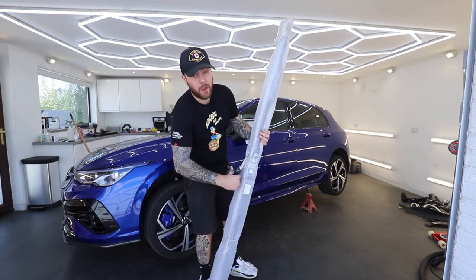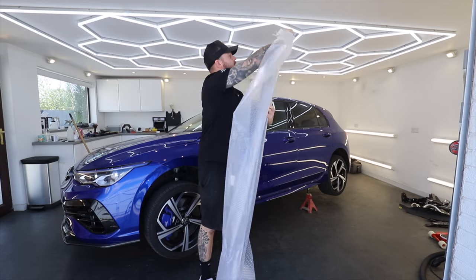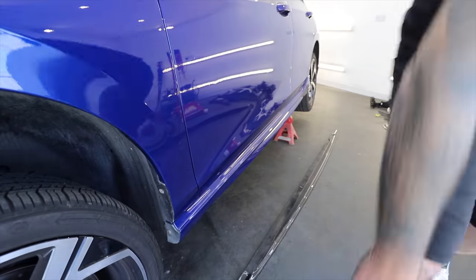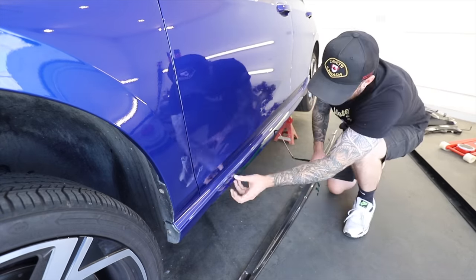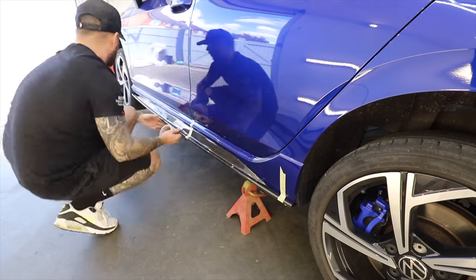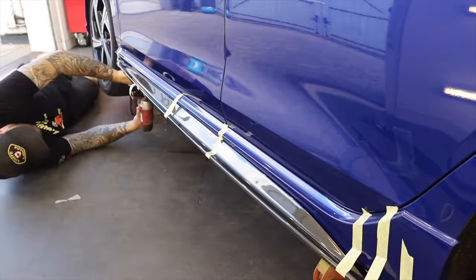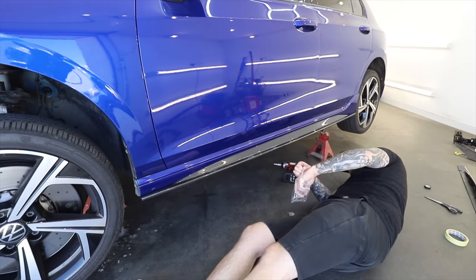Luckily, the splitter is not the only thing that the guys at Auto ID have sent out to me — we've got some more carbon fibre. To try and improve the look of the sides of the car, we've got new carbon fibre side skirt extensions to go on there as well. To install these, I put a little bit of double sided tape on the car to hold the carbon fibre side skirt in place, and also some masking tape. Once I was happy with the position of the side skirt on the car, I then used tech screws to cement it in place. And once I've got all eight of these in place down the sides of the side skirt, it was holding nice and sturdy so I can get the masking tape off, get the last two in, get it back on the floor, and get on with the other side.